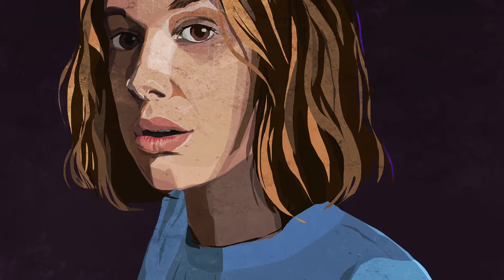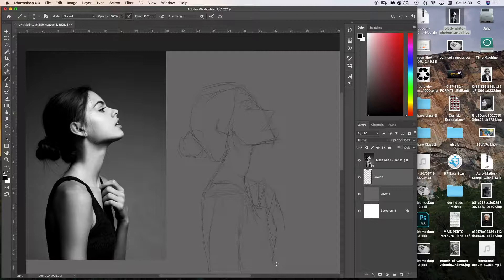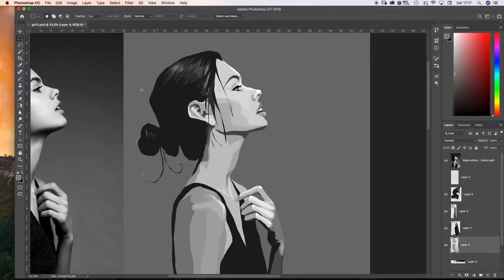Hi, my name is Julio Carvalho. I've been illustrating and animating things since the 90s. In this Skillshare class I'm going to show you a technique that I learned a few years ago. Drawing with the lasso tool in Photoshop is a nice way to make your digital paintings look cool and sophisticated.